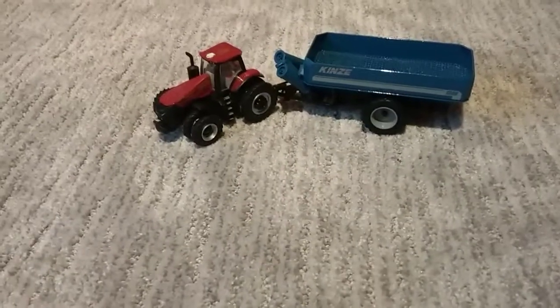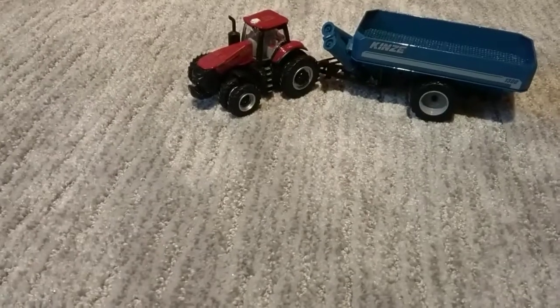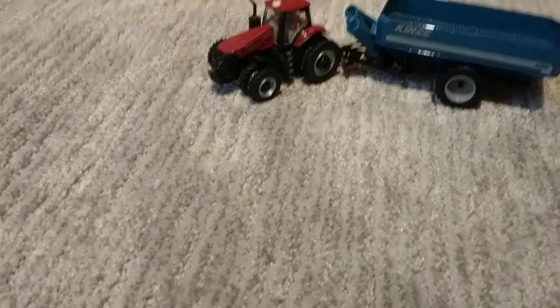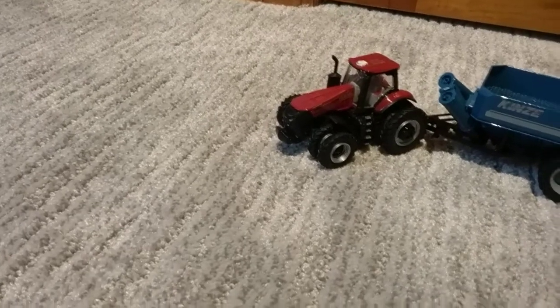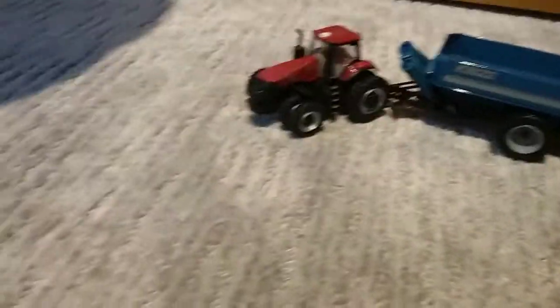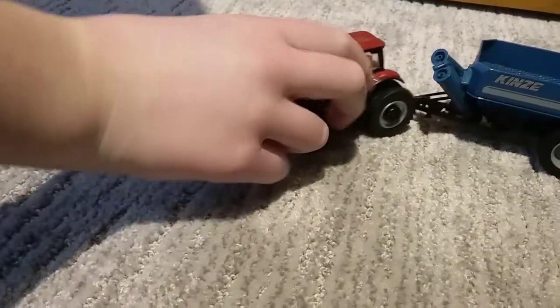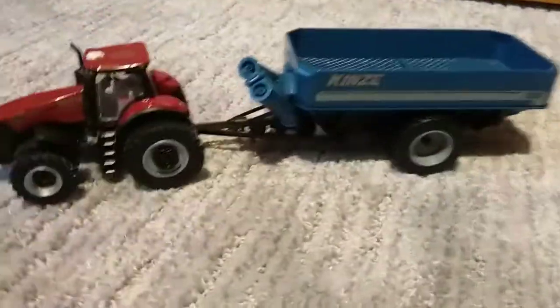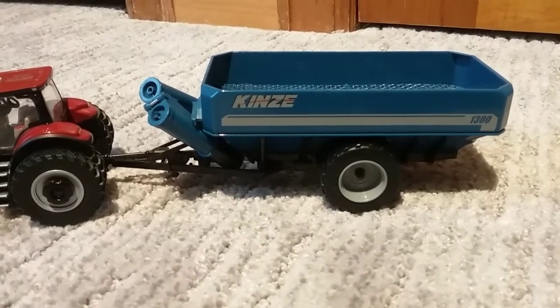Hey guys, welcome back to another video. Today we are going to be reviewing a 1/64th scale CASE IH 380. This is a Winter Farm Show 2019 model. And then also we are going to be reviewing a KINZE 1300 green cart. So first let's start off with the 380.